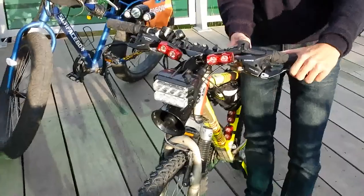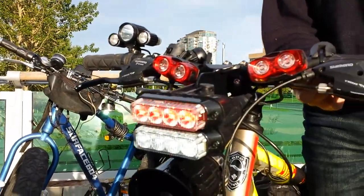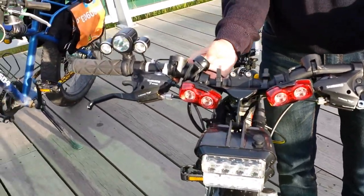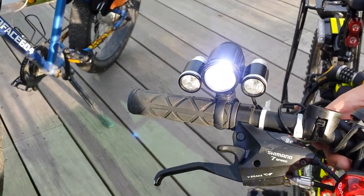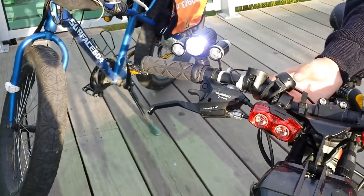Why don't you give us a demonstration, Taylor? Here's the front headlight — you guys can see that. Then when you go into emergency mode, there's your emergency lights as well. Here you have your low beam, then your high beam, and then your emergency red lights. Very bright — they're awesome, I need myself one like that.